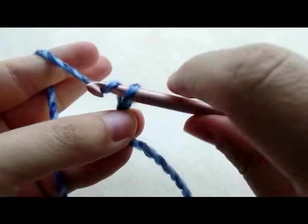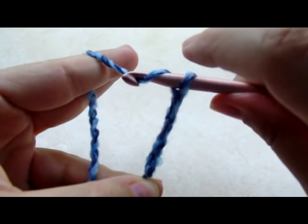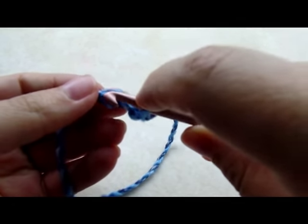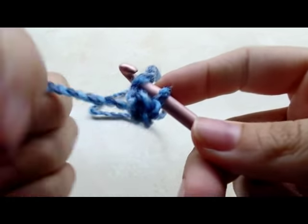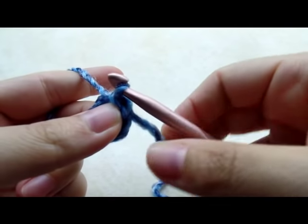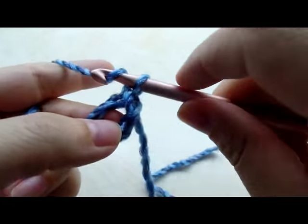Start with a slip knot on your hook, then chain four, and slip stitch into your first stitch to form a ring.